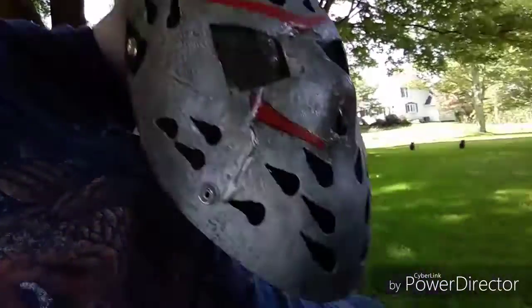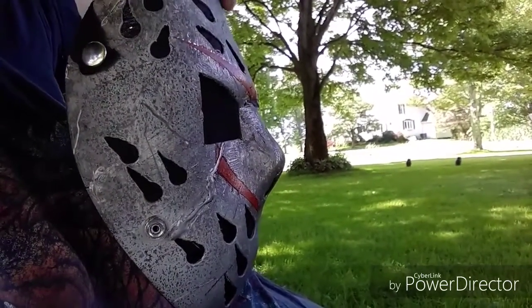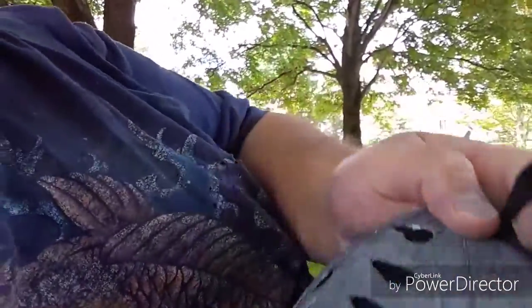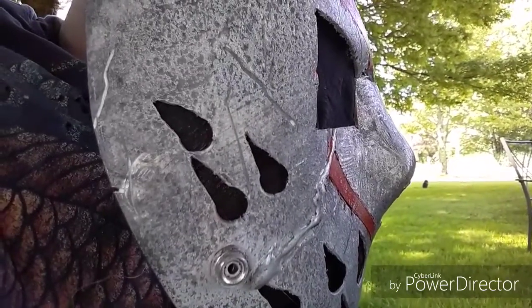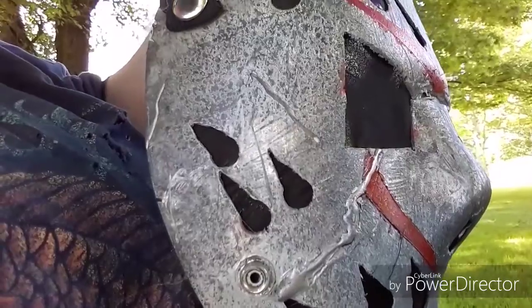And then the nose — I pushed the nose up by melting it and used a paint scraper to kind of push the nose up. It looks good; you can obviously tell it's been modified.